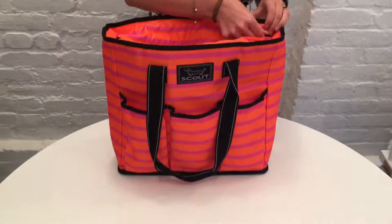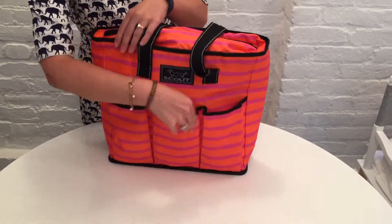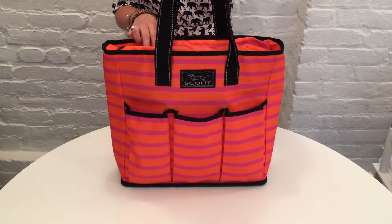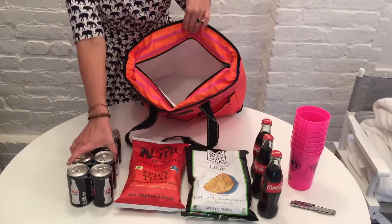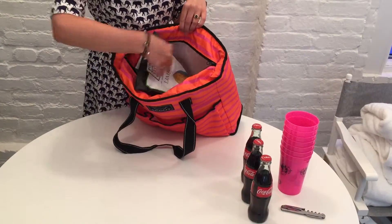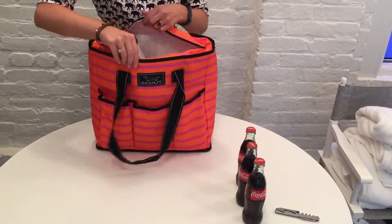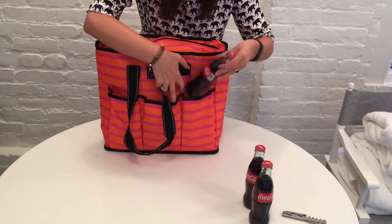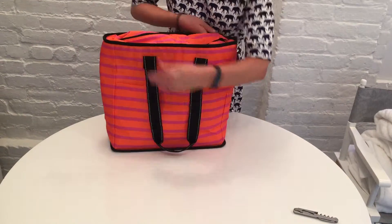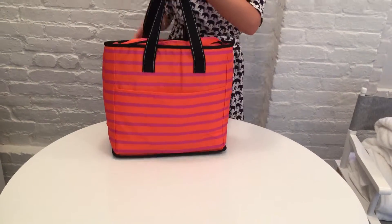Prep School is an insulated tote with three pockets on the front and one large pocket running the back of it with a velcro closure. It's nice because you can throw magazines in it. So if you're going to the park and you're going to relax there for the day, you can have your water bottle, your keys, and your phone in one pocket, and then you can actually have your lunch on the inside because the interior is insulated. So you can use it for a lot of different things.